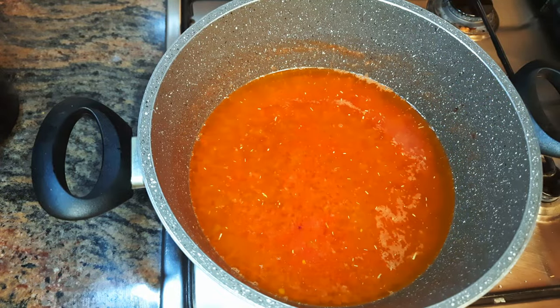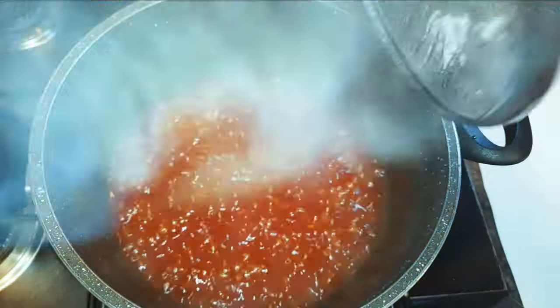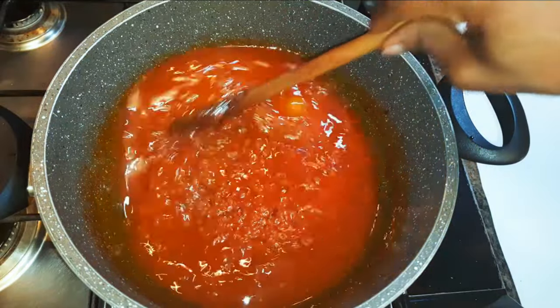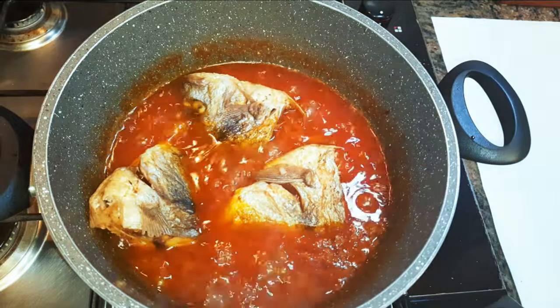I'll cover it up and let this cook on low fire for about 30 minutes. You need to cook this until most of the water evaporates. After 30 minutes, I will come in with my fried fish.